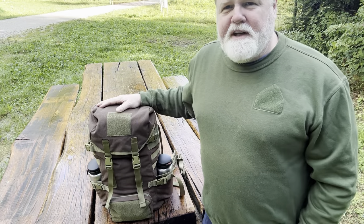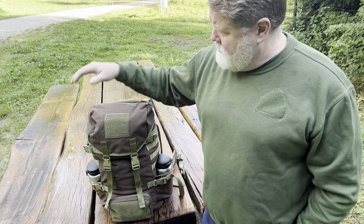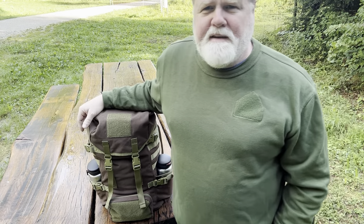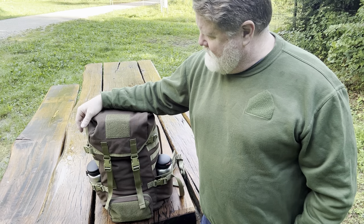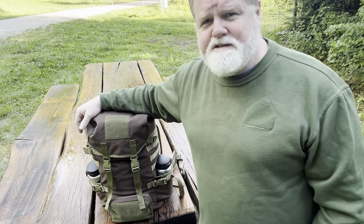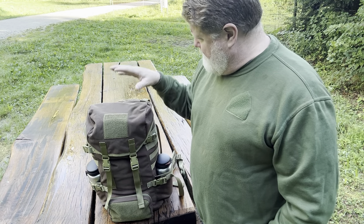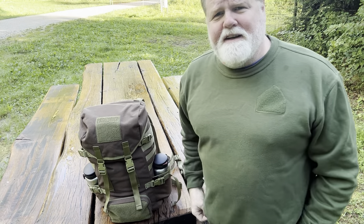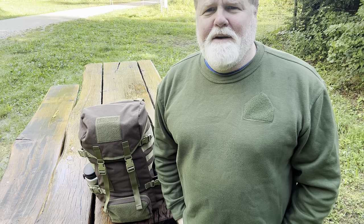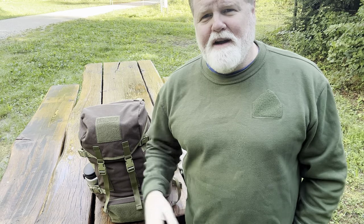Anyway, hope you enjoyed this video on the Pathfinder rucksack. It's hard to get them, and if you're interested in this one it's for sale on my website at helvetiabushcraft.ch — it's the last one at a really good price. It's brand new, only been tried out a little bit, not even overnight. I hope you enjoyed this video, you guys take care of yourselves, have a pleasant day. Please share with your friends and enemies, subscribe to my channel, give me a thumbs up, and leave a comment down below. I look forward to seeing you in the next video. Take care, goodbye.